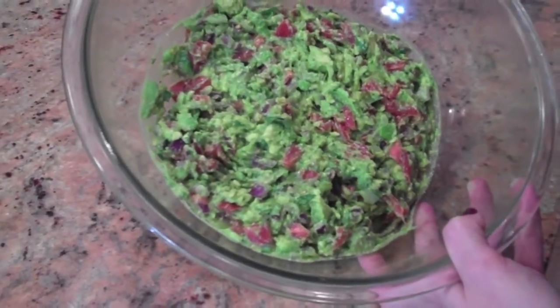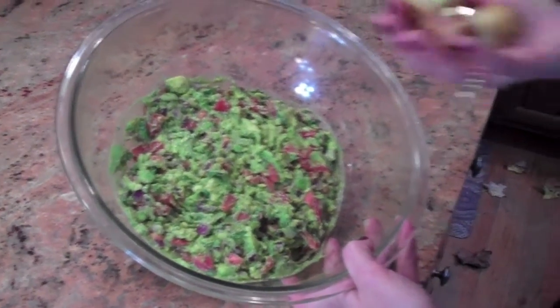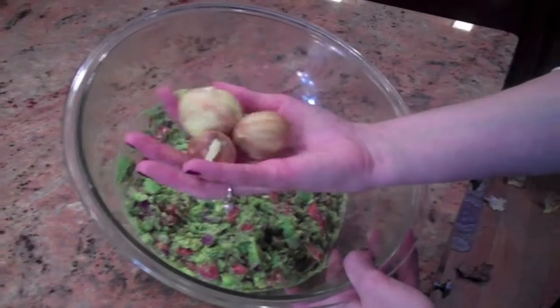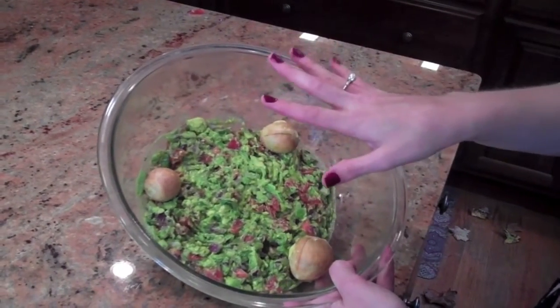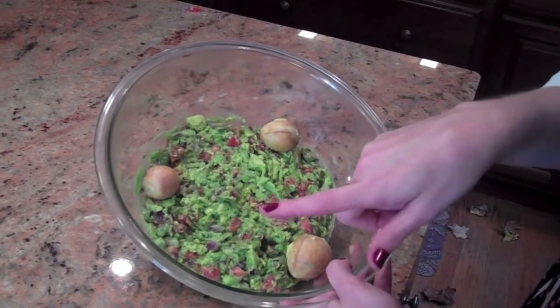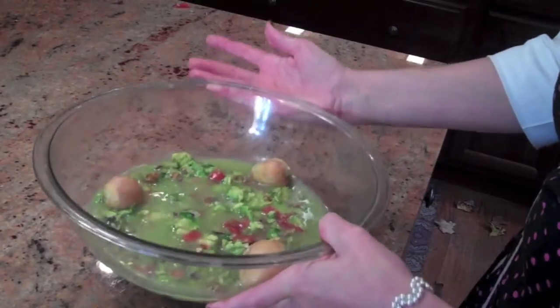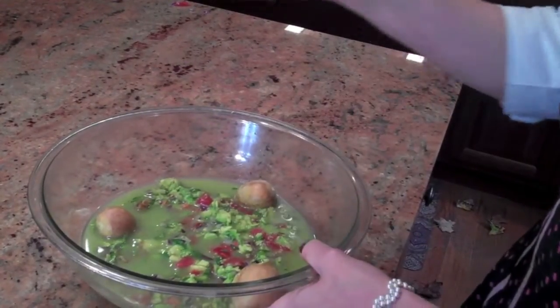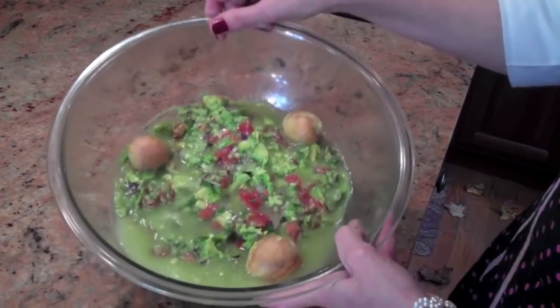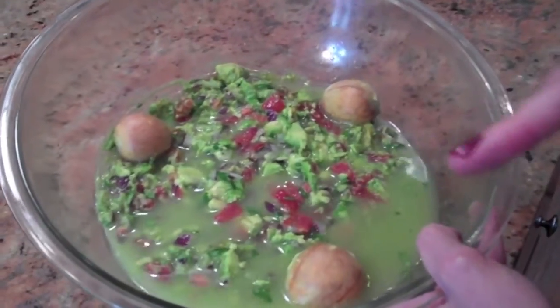If you have to store it because you're not heading out right this second to your totally awesome party, take the seeds from before and throw them in there — that will help keep it green and not get all brown and icky. There's another trick: put a little layer of lukewarm water on top of your guacamole, then cover it with cling wrap and put it in the fridge. When you're going to serve it, just dump out the water, mix it all up again, and it should be green.